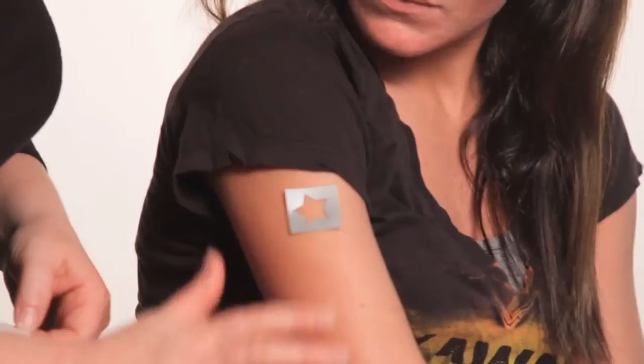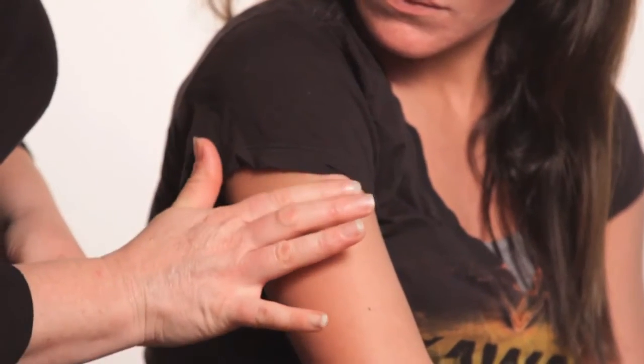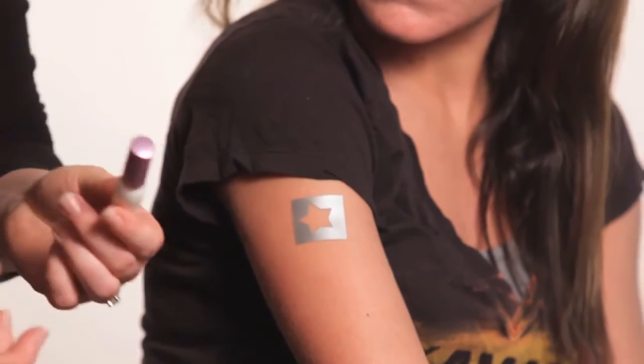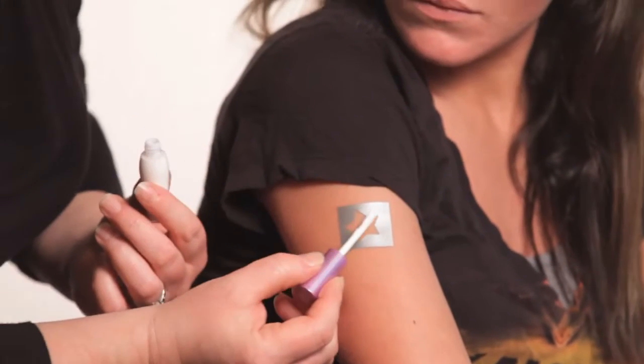Thanks so much for your purchase today. I'm just going to show you a couple of very basic, simple ways to apply your tattoos, and Jen's going to help me out. I'm going to start first using just a small star. Make sure your skin is clean and dry to start, apply your stencil, and a little bit of the glue — the adhesive.